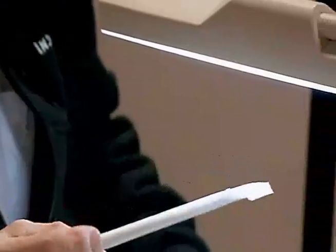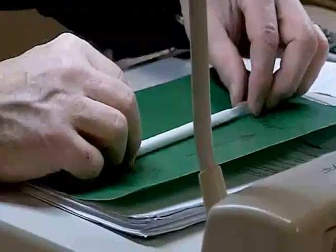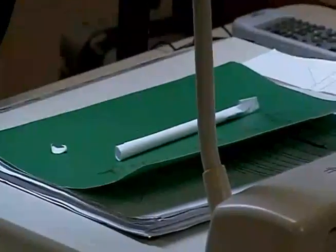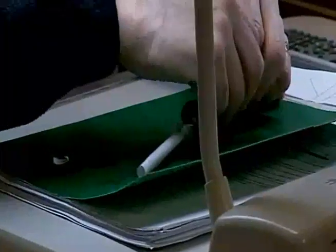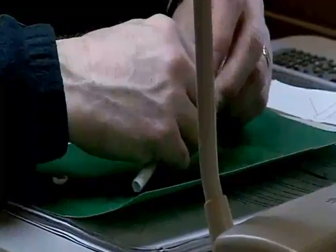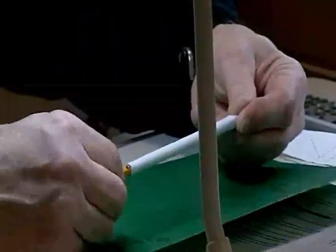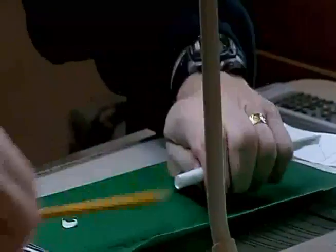The front of it is pointed and the back is still open so I can get my pencil in. I'm going to put another piece of tape on there to make sure the front is airtight and my pencil still slides in and out of there. That's perfect.